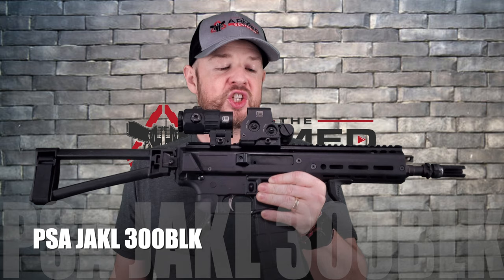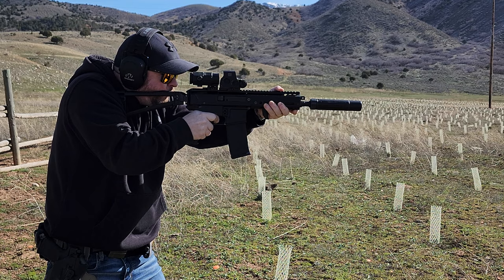Hey everyone, welcome back to the Armed Scotsman. Today at the daily table we have a PSA Jackal 300 Blackout — let's get this one going.